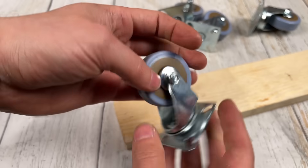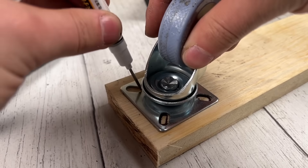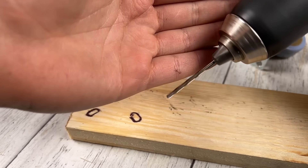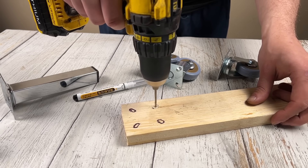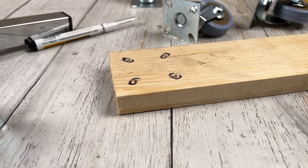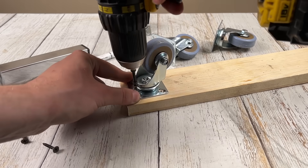Today I will show how to make a universal device from one swivel wheel, like those on carts or strollers. It is compact, rotates, and solves a lot of problems in the workshop. Here we go!